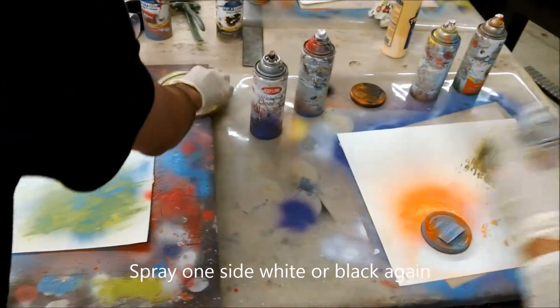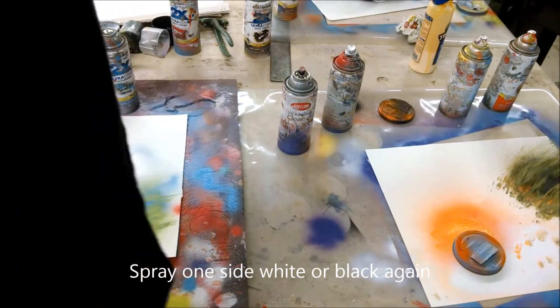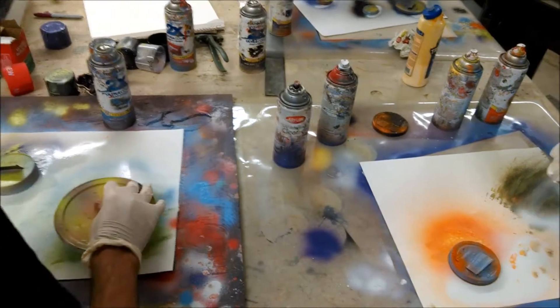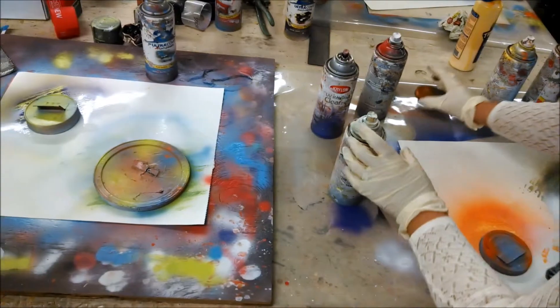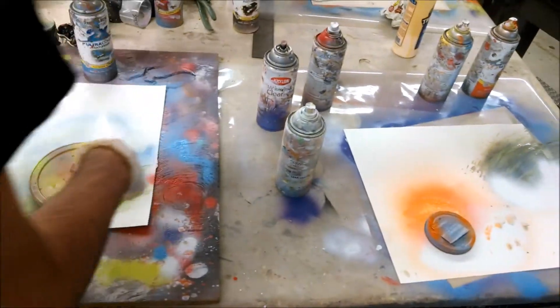Just get one side of it lighter. Does it matter if I did this side white? Yeah, you want to do the same side white, because it's all coming from the same light source. Now drop it on there.